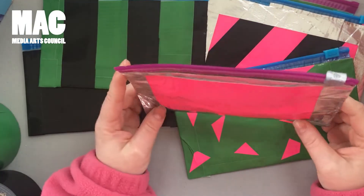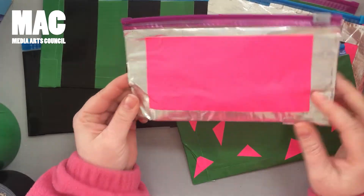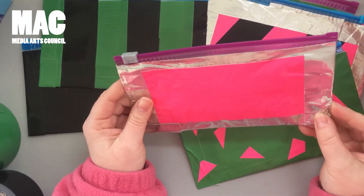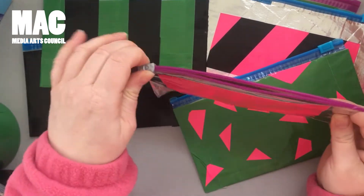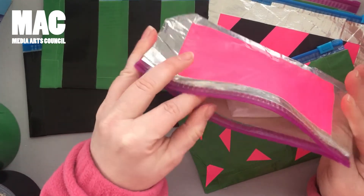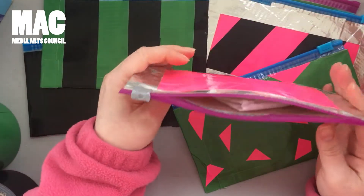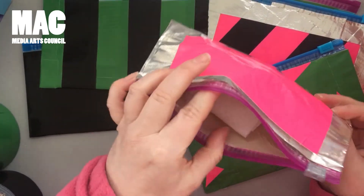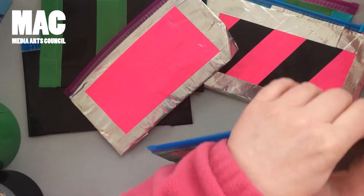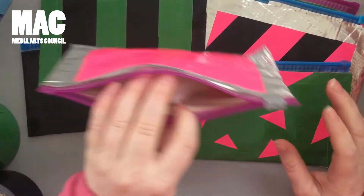Hi everyone, Caitlin from the Media Arts Council here. Today I'm going to show you a fun little quick craft using duct tape and Ziploc bags. I first did these at an event in the city at Philadelphia Magic Gardens. They have some fun summer programs and a lot of the evening programs have crafts, so I've had one of these for years. I've used it to carry around receipts and things, all kinds of stuff.